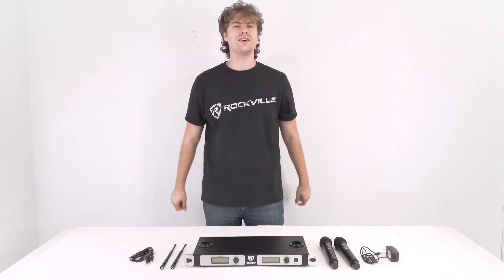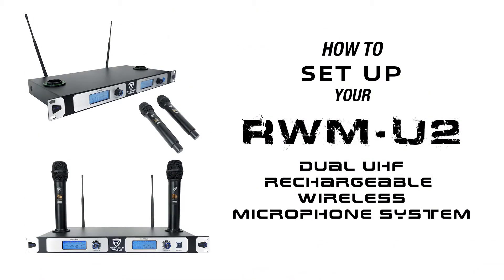What's up guys, Perry from Rockville here, and today I'm going to teach you how to set up your RWM U2 dual UHF rechargeable wireless microphone system.